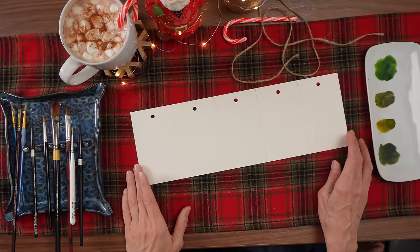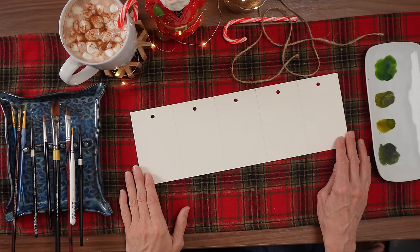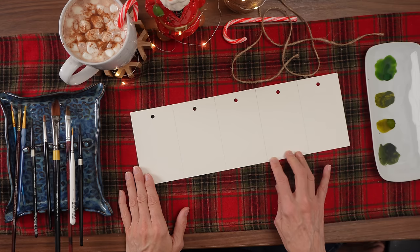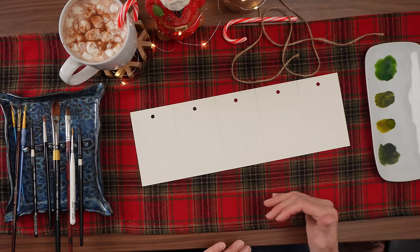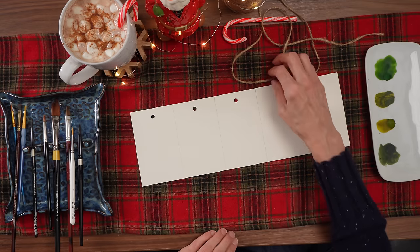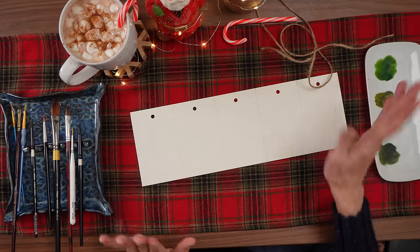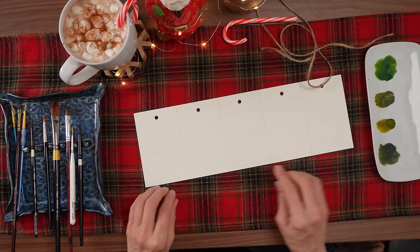Welcome back everyone. If you're new here, my name is Teresa. I'm a surface pattern designer and watercolor artist, and today we are painting Christmas gift tags. I am using the Saunders Waterford St. Cuthbert's Mill paper — I'll link everything below — but I chose this one today because it's an off-white color, which adds a nice rustic feel to our artwork, especially with the jute ties.